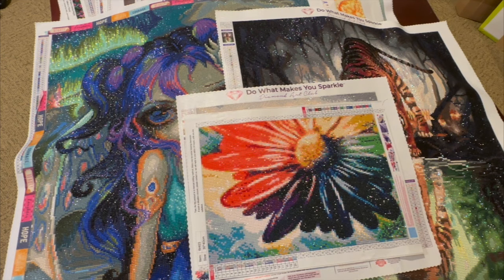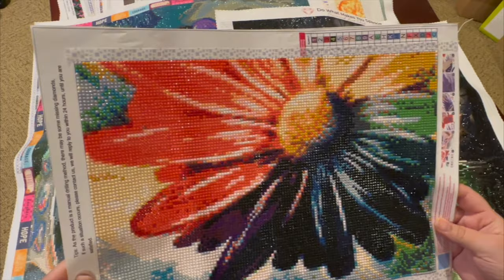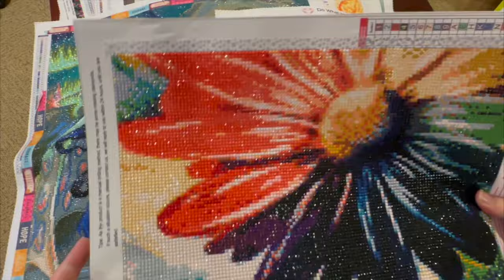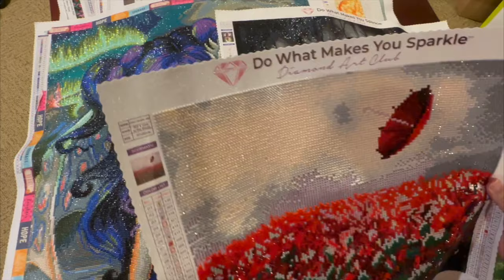Some are discontinued styles, but it's always fun to see the finished product, so let's dive in. First we have this beautiful colored daisy — it's round, from one of the China shops, just a cute little snack I did on the side. Then we have this Diamond Art Club piece; it's one of their smaller pieces. I'm not sure if they still sell it, but it's called 'Not a Care in the World.'